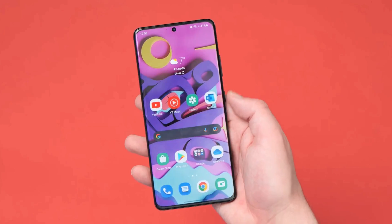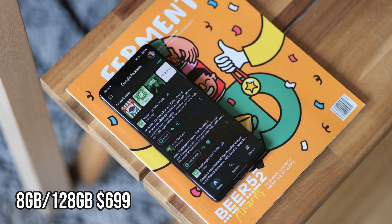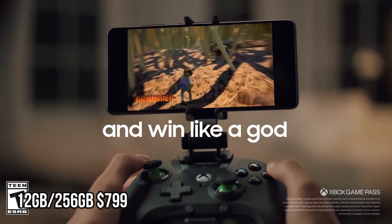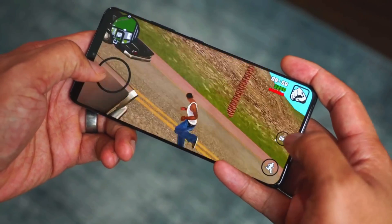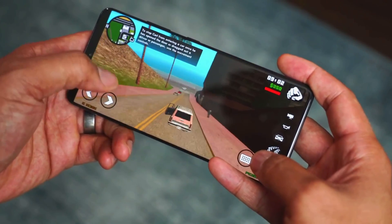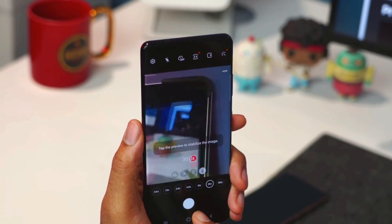The S21 Fan Edition will come in two different RAM and storage variants. The first will be 8GB RAM and 128GB storage at around $699 US, and the second will be 12GB RAM and 256GB storage at $799 US. At $700, this phone is an absolute beast, providing premium features like IP68 water and dust resistance, wireless charging, dual speakers, and an under-display optical fingerprint scanner.